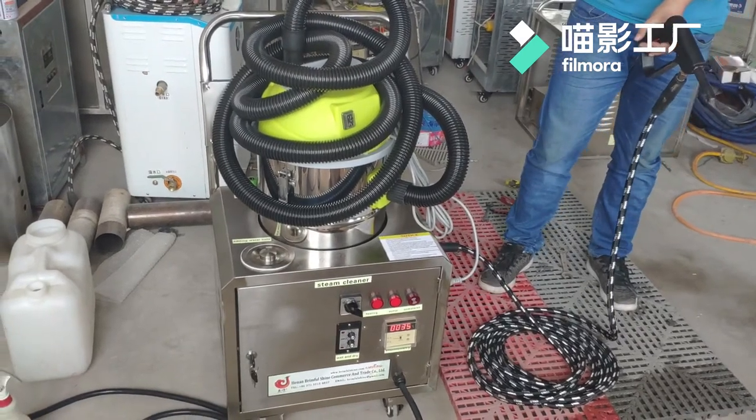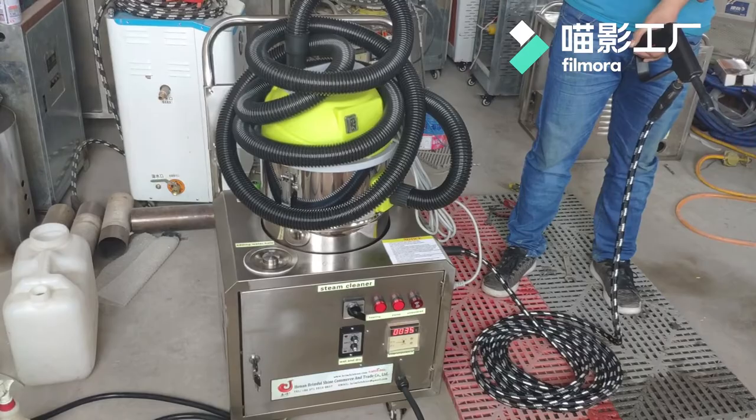Hello dear customer, today we will introduce how to use our electric steam cleaner.